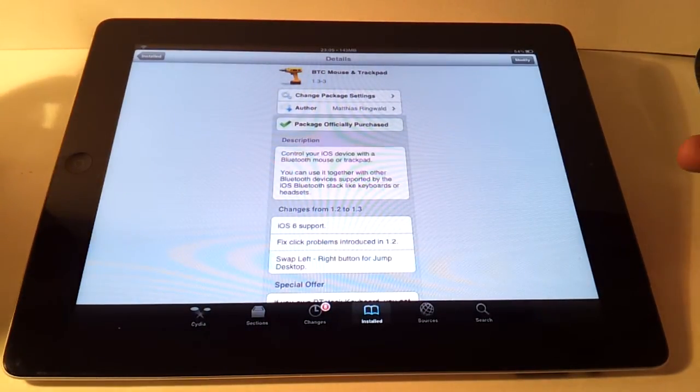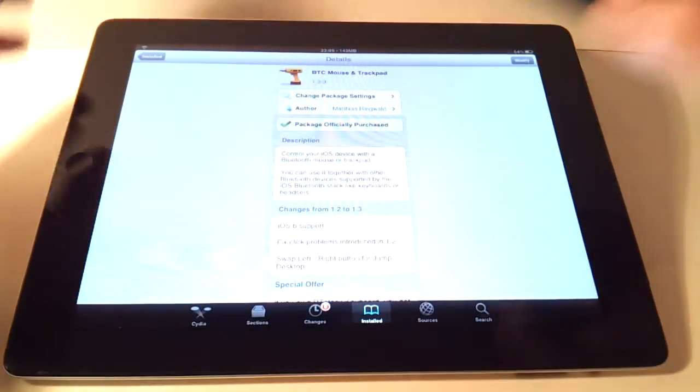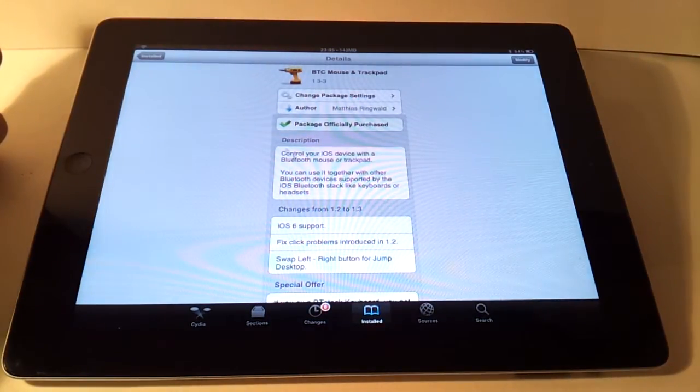Once you have this installed, it works on the same principle as any other Bluetooth device, which means you pair it using the normal Bluetooth manager. Then as soon as you switch it on, it connects — you don't need to go in and re-pair it or anything like that, and then you have a mouse on your screen.